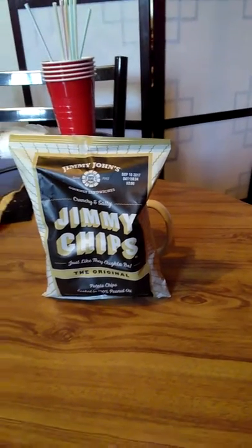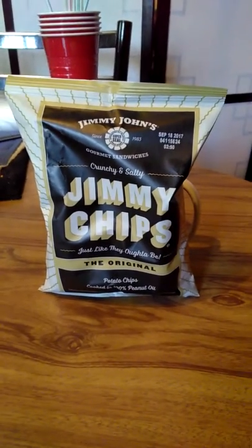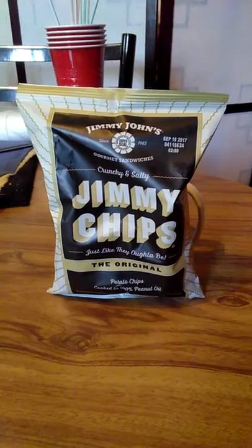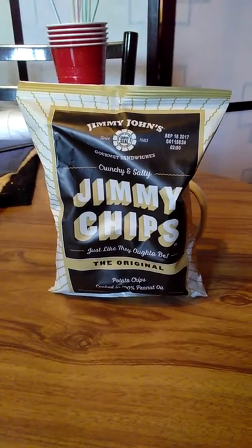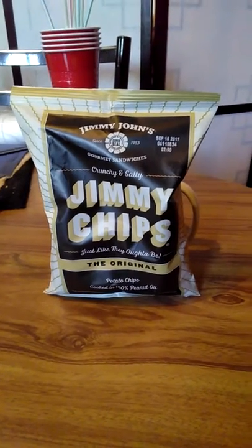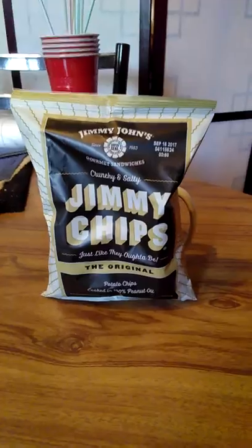Okay hello food friends, how you doing? Well, I'm trying out something I got a few weeks ago — my mom got this. It's Jimmy John's. It's my second Jimmy John's product. This is the Jimmy John's crunchy and salty Jimmy chips, just like the original. They ought to be like the original potato chips.